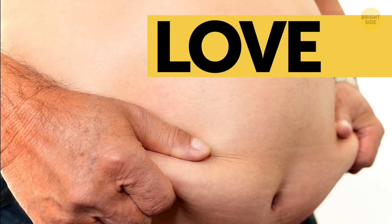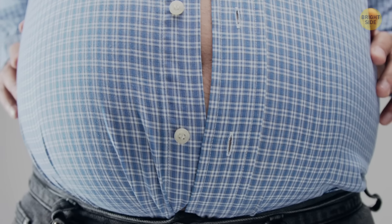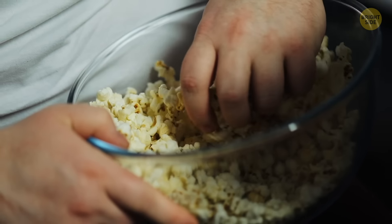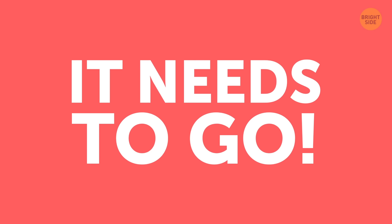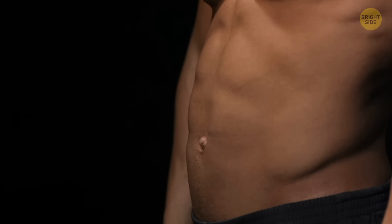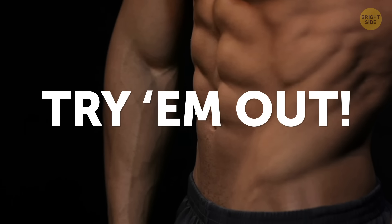Muffin top. Love handles. Spare tire. However you refer to that stubborn fat that accumulates on your sides, belly, and lower back, there's one thing we can all agree on – it needs to go. So how about a few simple at-home exercises to chisel your waistline in a week? Try them out for yourself!